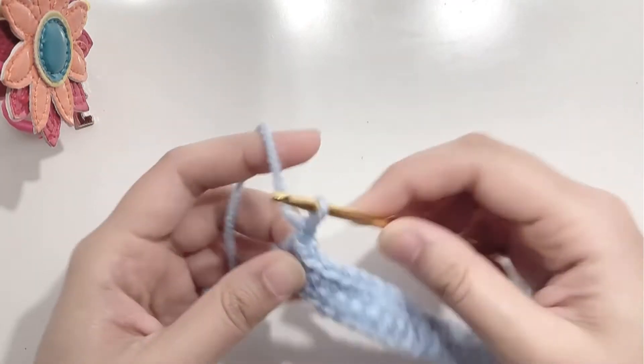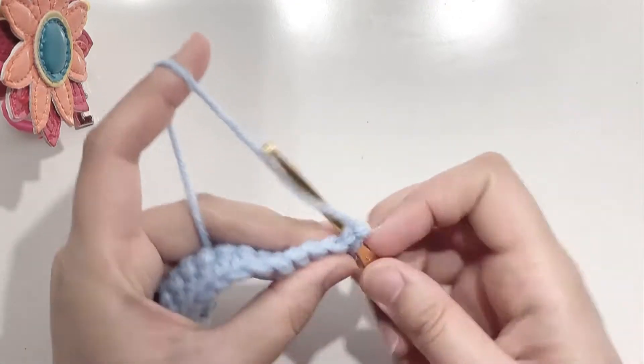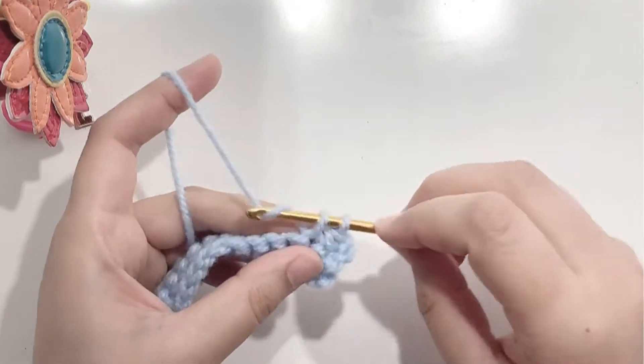At the end of the row, chain 1 and turn your work. Make 1 single crochet in each stitch — this is your third row.